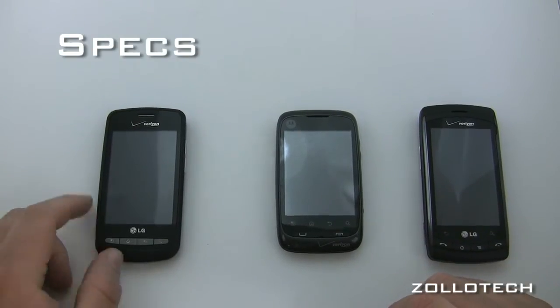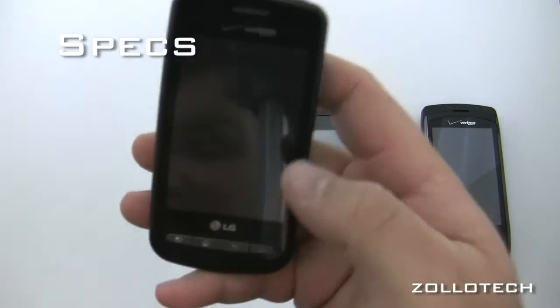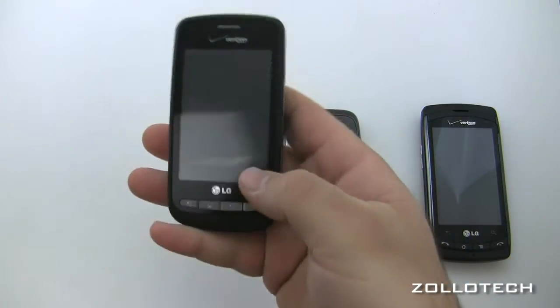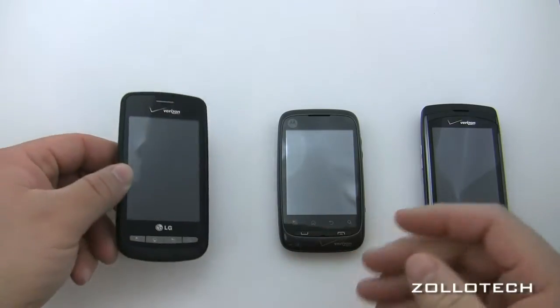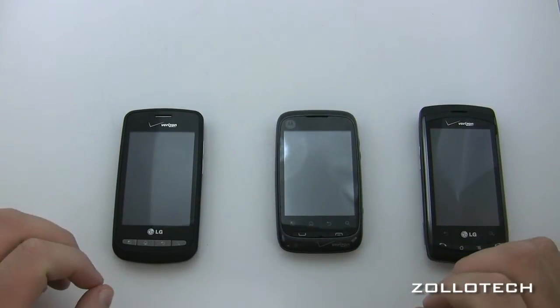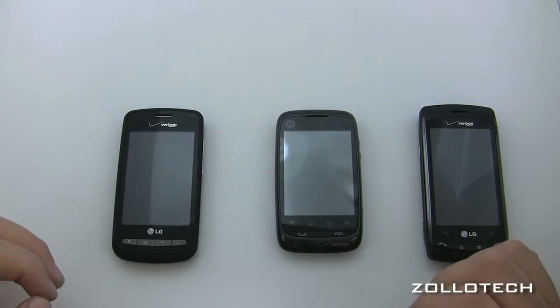We'll start with the LG Vortex, which has a 600 megahertz processor and is one of the newer LG phones. All of these phones can be bought for next to nothing with a two-year contract from Verizon. They're all Verizon phones running a version of Android.